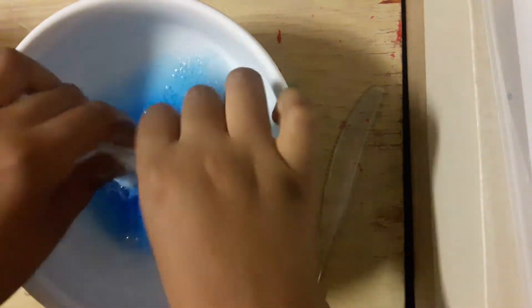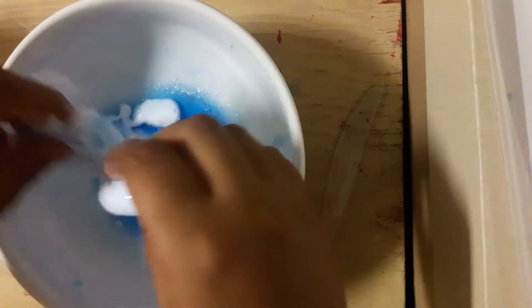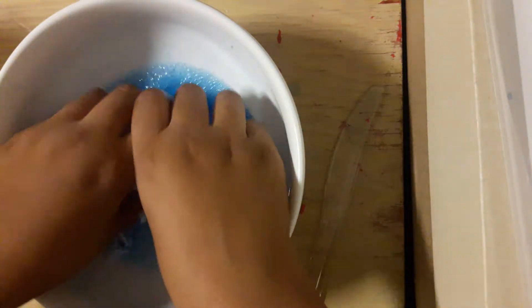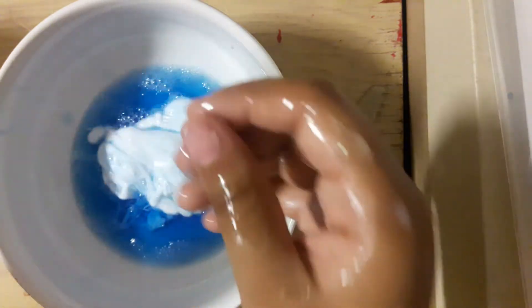I need to do more Tide. It feels like I can feel the glue — there's glue on me. Sorry for the background noise. So I'm still trying to get the glue out. Feels good. I need to dry it — this is like gluey, it's really gluey, it feels like glue. So I'm going to go dry my hands. I'm going to squeeze out that Tide.